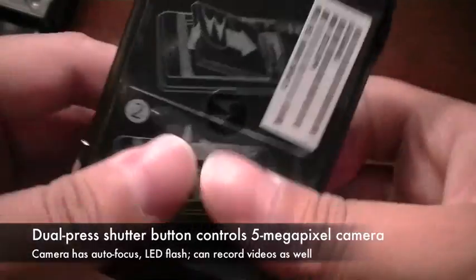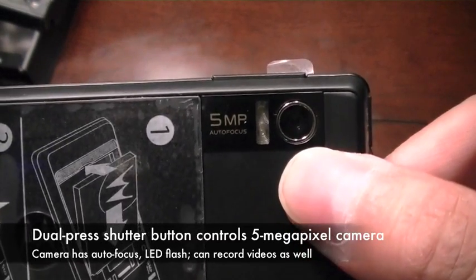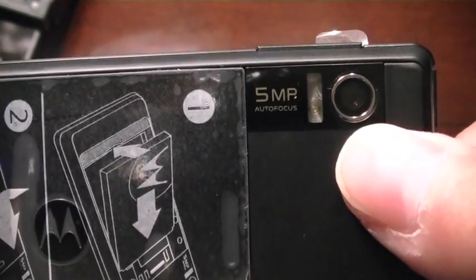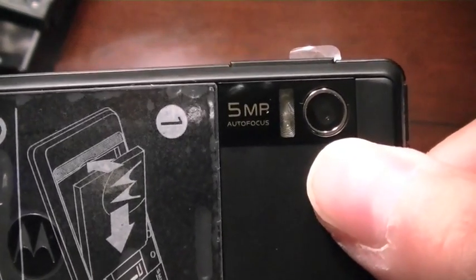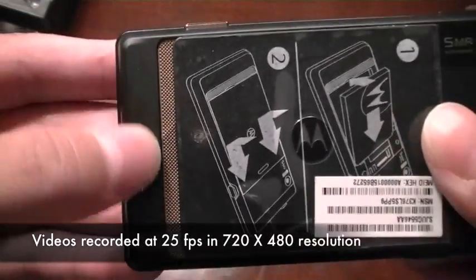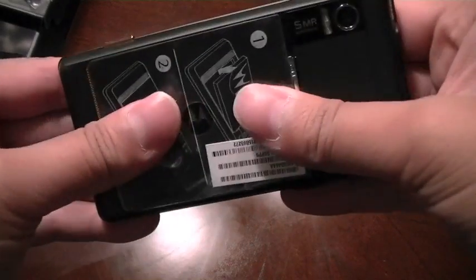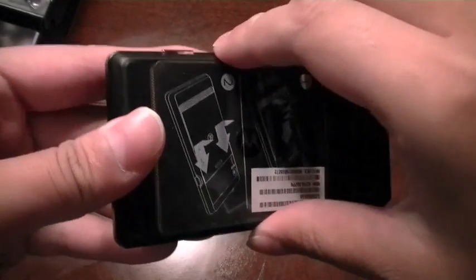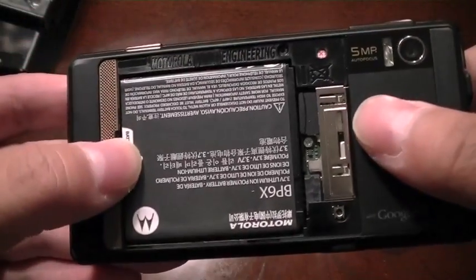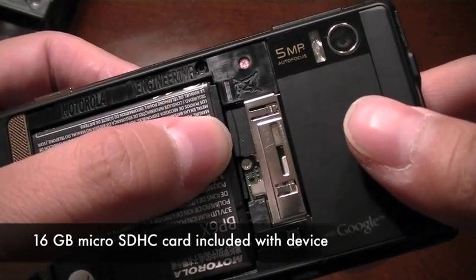Speaking of the camera, it is actually located on the back and is a 5-megapixel camera with LED flash and autofocus. The camera can also serve as a camcorder and record at 25 frames per second in 720 by 480 resolution. You also have a speaker on the bottom of the device in portrait mode. Sliding off the back cover reveals the battery, and the Droid comes with a 16-gigabyte microSD memory card.